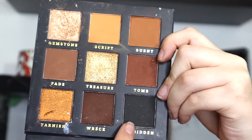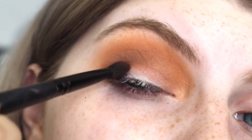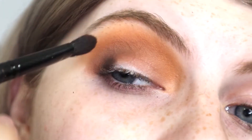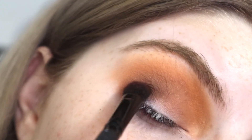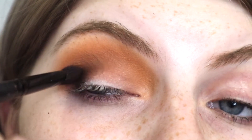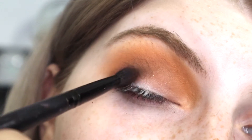I'm taking REC and mixing it with Forbidden — just slightly mixing. Putting that right on the outer corner and just putting it right underneath all the shades, packing it on. Adding a little bit more of REC so you get the warmth.